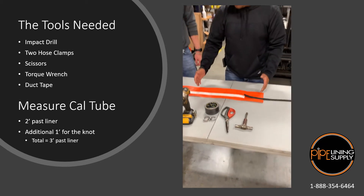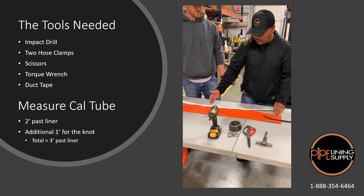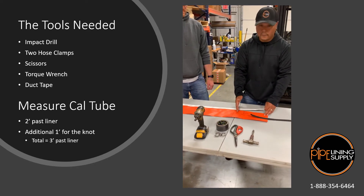We've already made our measurements here, so we got our cal tube. On our cal tube, we got two feet of cal tube past our liner and then we have one foot for our knot.